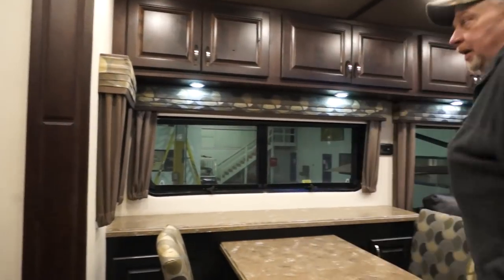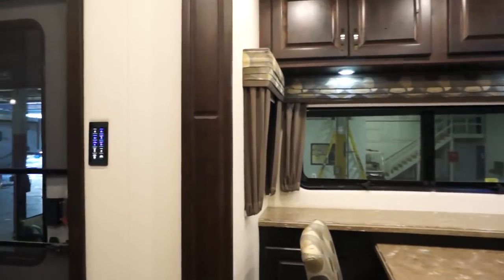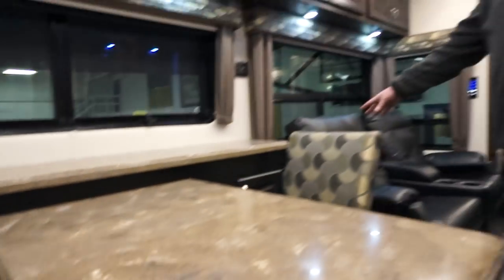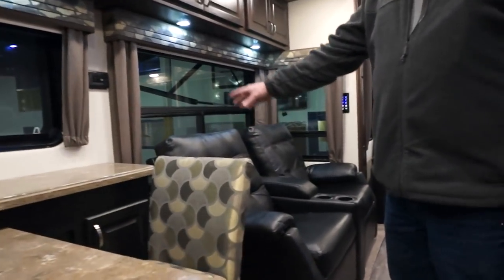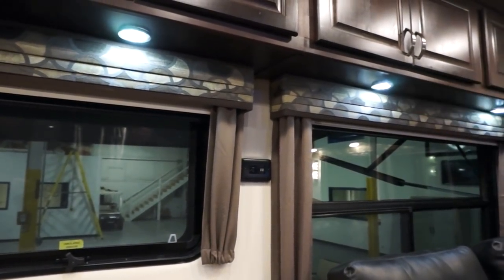Now we move back to the slide out. On your slide out, you have 110 outlets on both ends of the slide out. You also have one 110 behind the recliners on the wall, and there's a 110 plus USB ports up towards the center of the windows.